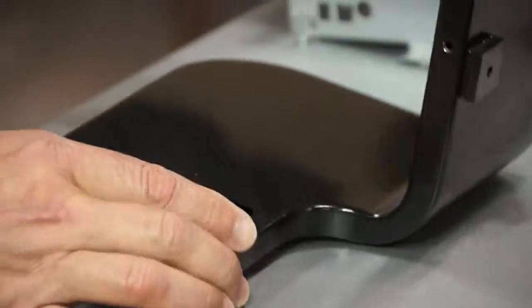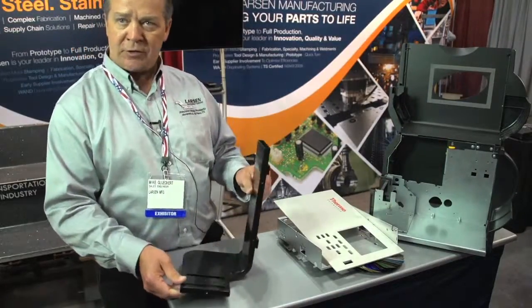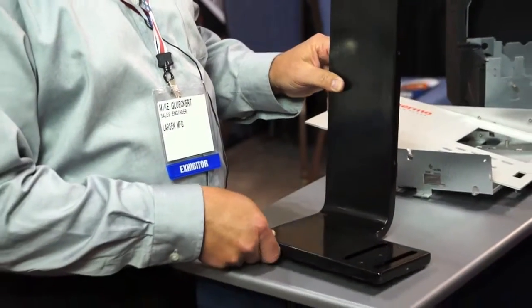This assembly here, which is all laser cut, formed, and then fully welded and fully sealed. We do penetrant tests to make sure there's no leaks in any of the welds — we offer that right in-house.